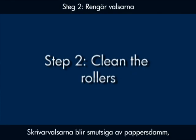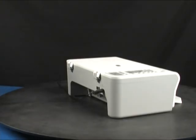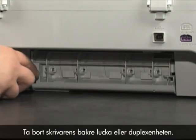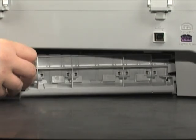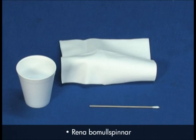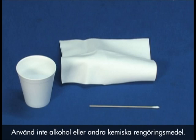Printer rollers get dirty from paper dust, ink, and oil from your fingers. In this step, we'll clean the rollers. Unplug the power cord from the back of the printer and remove the printer's rear access door or duplexer. Gather the following cleaning materials: a clean lint-free cloth, clean cotton swabs, and clean water to dampen the cloth. Distilled or bottled water is preferable, but not required. Do not use alcohol or other chemical cleaners.